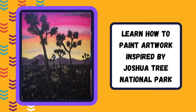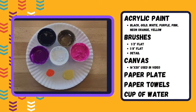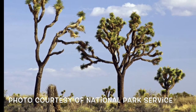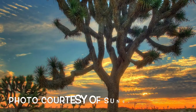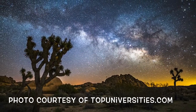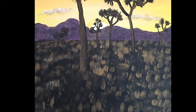Welcome back makers, it's Miss Michelle from the Creation Station. This week we will be painting a scene inspired by Joshua Tree National Park. The park is named for the Joshua Tree, or Yucca Brevifolia, that cover most of the 790,636 acres in the park — that is slightly larger than the state of Rhode Island. The park is popular among hikers, rock climbers, influencers, and amateur astronomers.